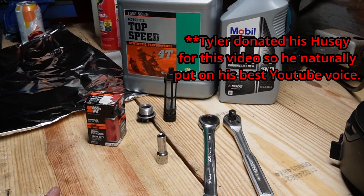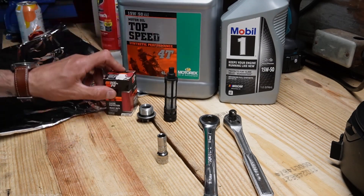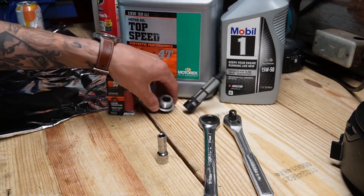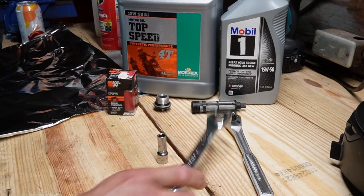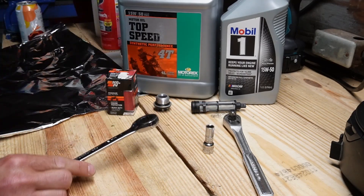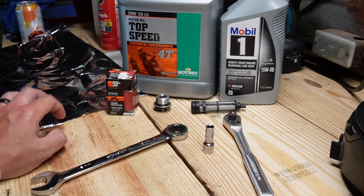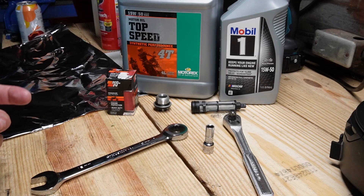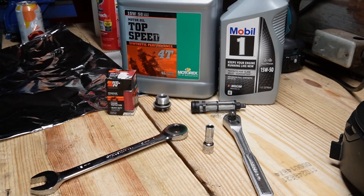What's up guys, it's Chase here. Today we're doing an oil change. We've got Motorex oil, a filter, a screen, and a drain plug. If you find a 401 oil change kit online, it will give you everything you need except an 18mm and an 8mm socket — one for the oil filter and one for the drain plug. You can also use Mobil 1 15-50 if you can't get the Motorex product from Switzerland that they recommend for KTMs and Husqvarnas.